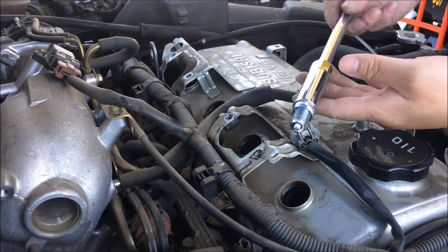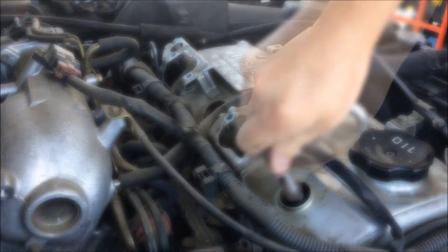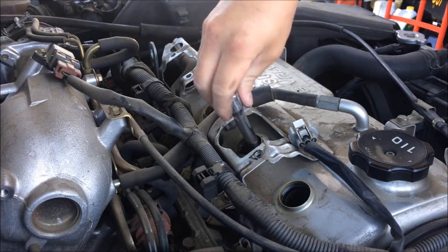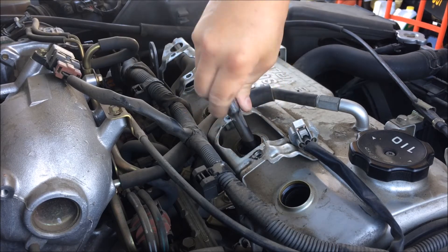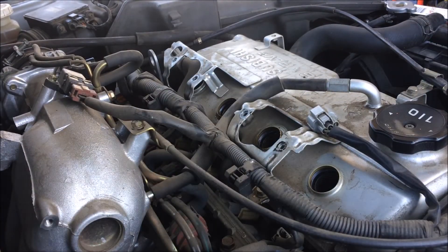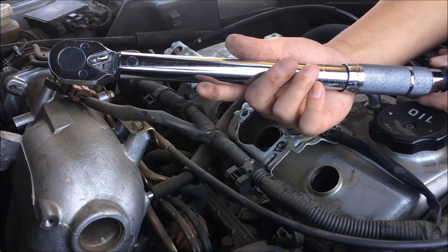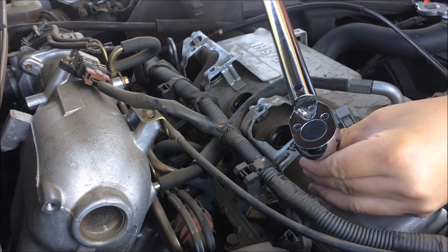First thing you do is just hand tighten it in. With all your spark plugs in place, you're ready to torque them down. With your foot-pound torque wrench, set it to 19 plus or minus 3 foot-pounds. You hear that click?